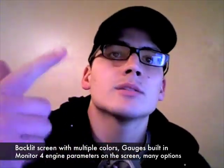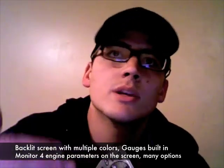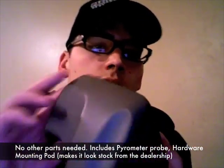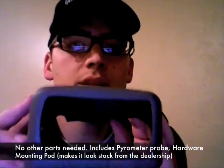Some of the other really cool options with the Edge Evolution: you can change the background, do zero to sixty times, monitor exhaust gas temperatures, current speed — there are about twenty-four different things you're going to be able to see and monitor, depending on the make and model of your vehicle. Also, when you get this, it's not only going to come with the monitor itself, but it's going to come with a pod specifically for your year, make, and model vehicle, and we're actually going to be able to paint these to match.